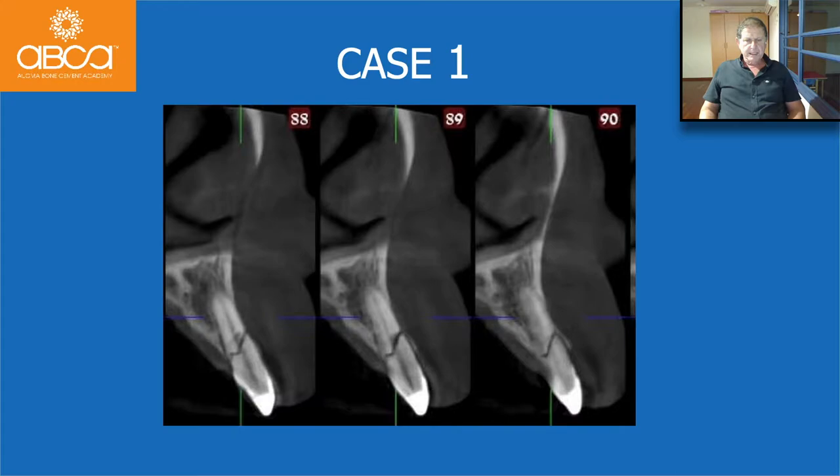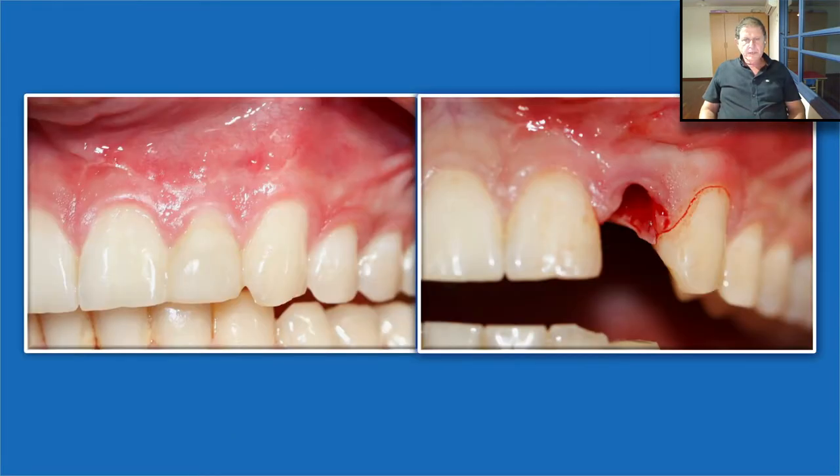Let's see some clinical cases. This case, for example, is a fractured root — we extract it. One important thing: this is in the aesthetic zone, so we need to keep the papilla. When the procedure is not invasive and we have a material that enables us to grow soft tissue above its surface — so we don't need to borrow soft tissue — then we preserve the papilla perfectly. You're going to see that.